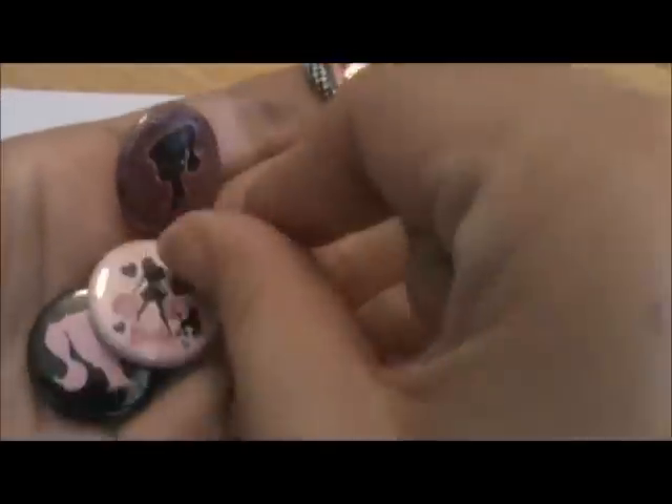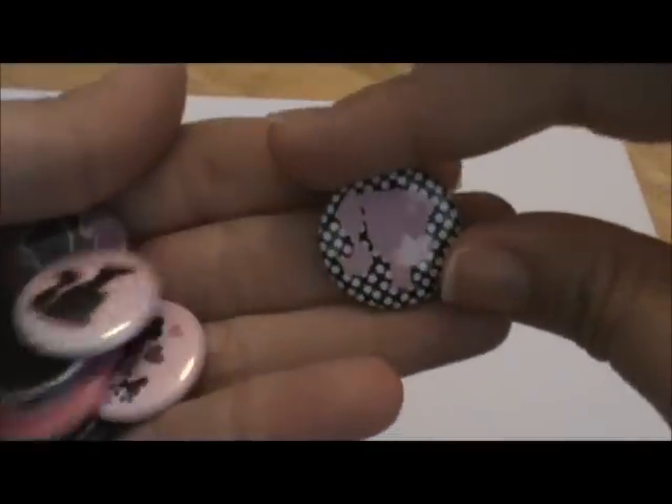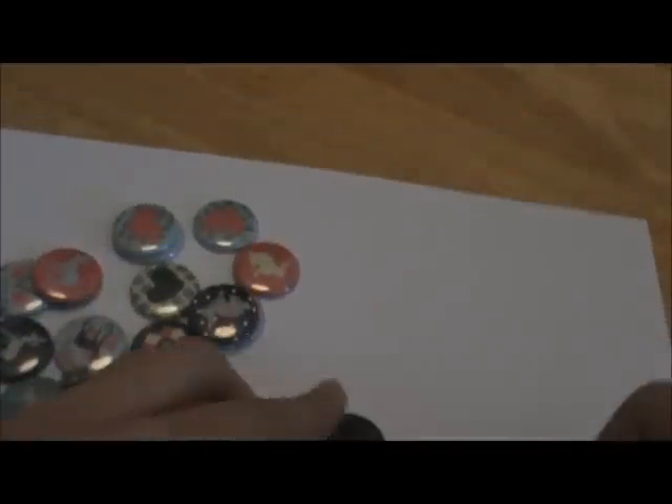Here's some other ones that have the little Barbie silhouette. And the big Barbie there. They're so cute — this one's my favorite. So that's the Barbie set.